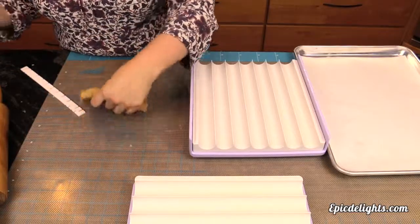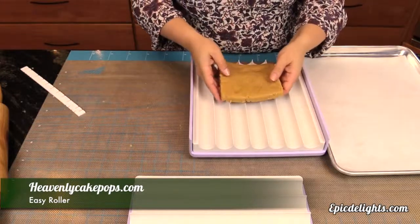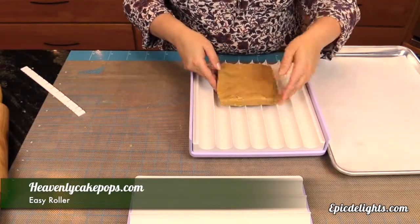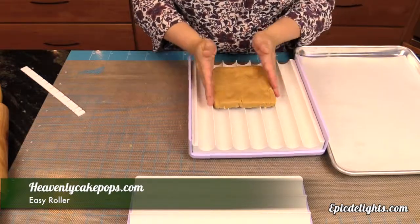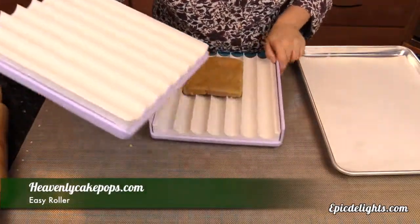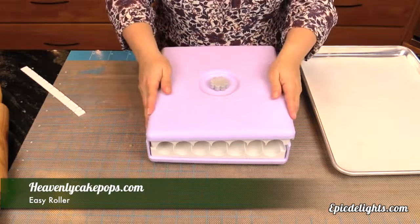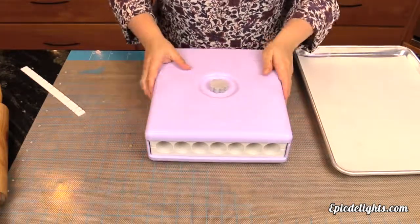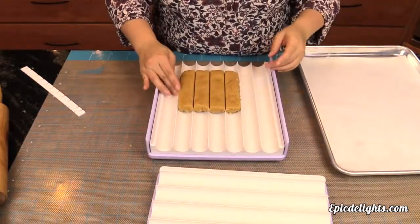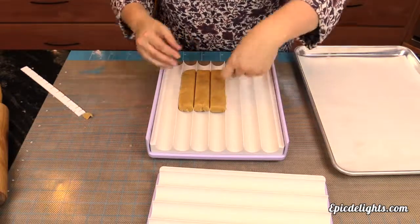We're using the Heavenly Cake Pop Easy Roller. I've taken some leftover cake scraps, thrown those into a food processor and blitzed them down until they are the consistency of cookie dough. Then using the handy little guides that come with the Easy Roller, I just formed my dough, took my rolling pin and rolled over the top of it. The reason you use those formers is so that your dough is the same height all the way through. I then simply placed it on the Easy Cake Pop Roller, put the top on and now I have these perfect strips.